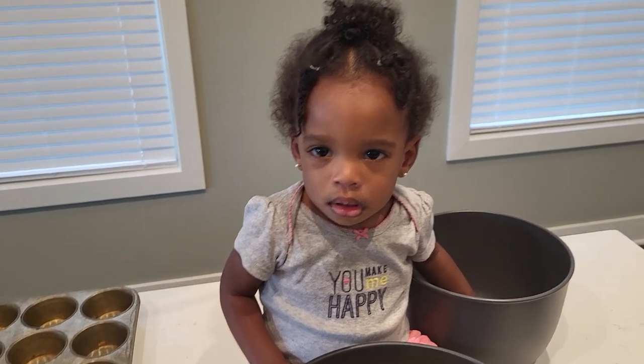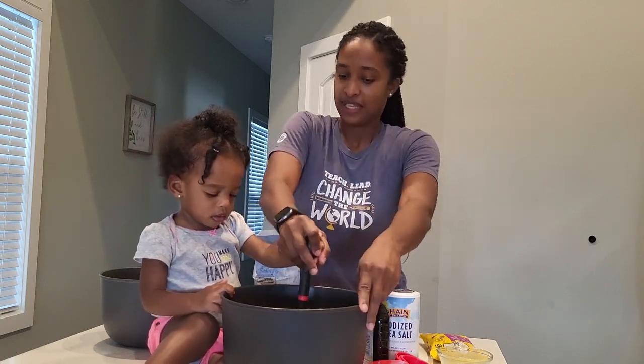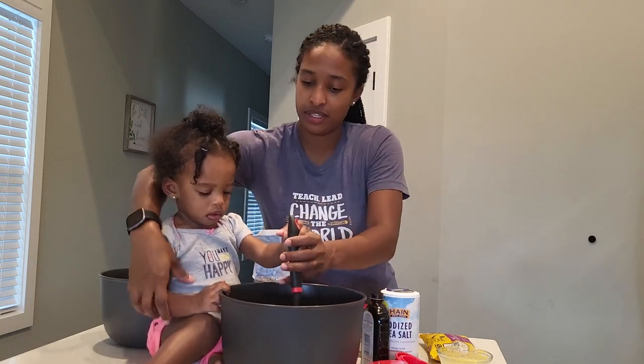So little mama is going to mash our bananas for us. We're going to use a potato masher. Come on, like this. Go ahead, mama, you can use it.